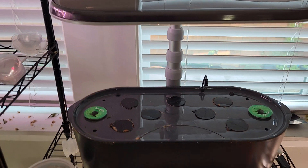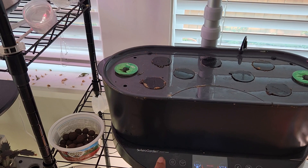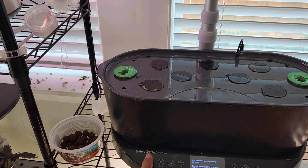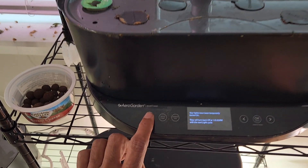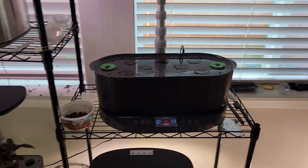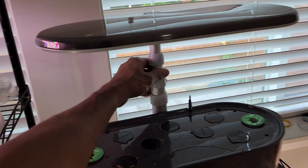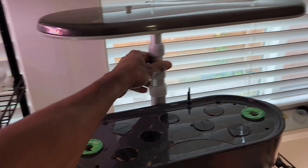I placed it and the lights did not turn on. I'm trying to turn them off and on but the light is not responding. Let me just make sure by pressing hard.